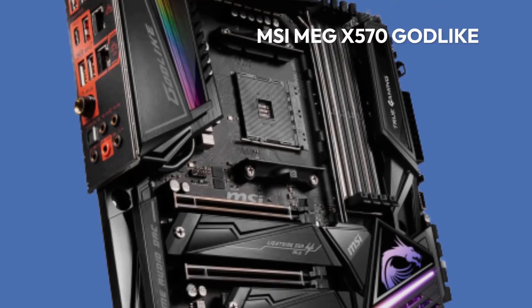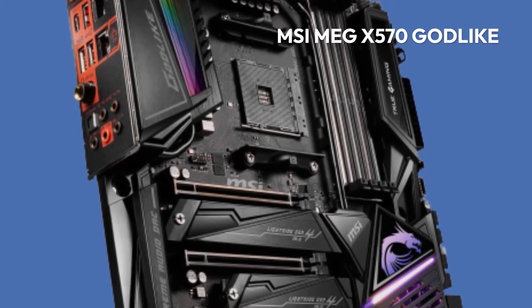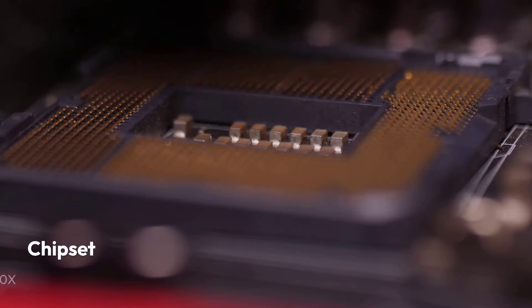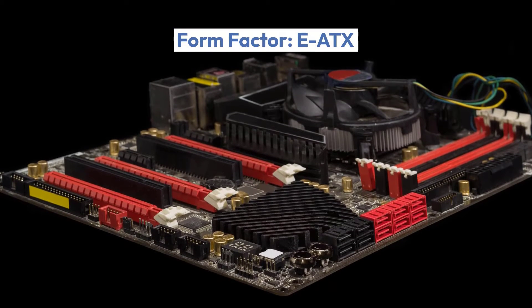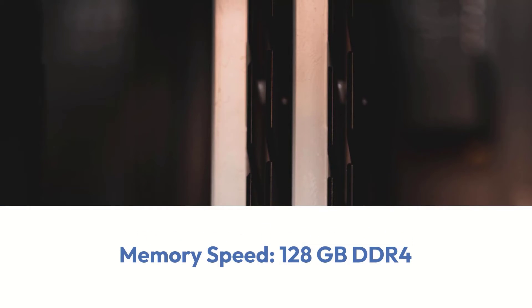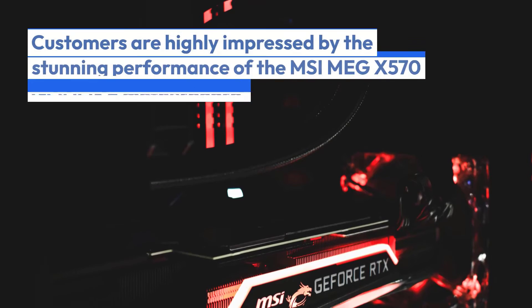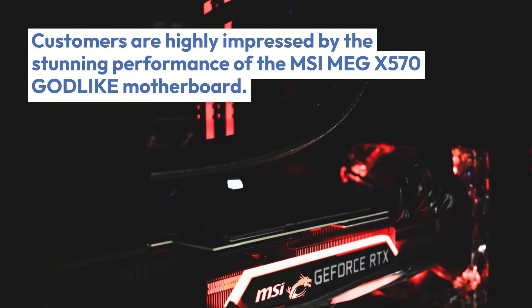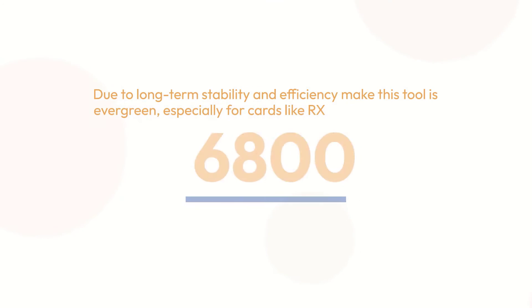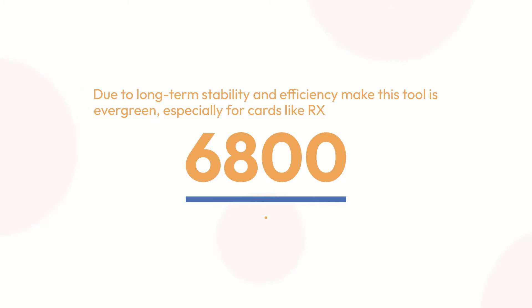MSI MEG X570 Godlike specifications — Chipset: AMD X570, Socket AM4, Form Factor: EATX, Memory: 128GB DDR4. Customers are highly impressed by the stunning performance of the MSI MEG X570 Godlike Motherboard. Due to long-term stability and efficiency, this tool is evergreen, especially for cards like the RX 6800.